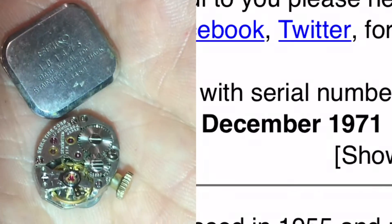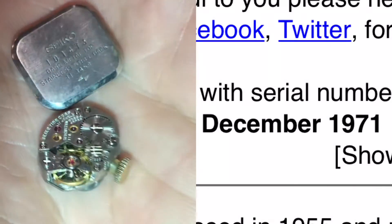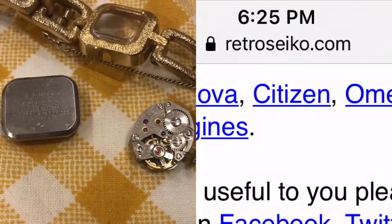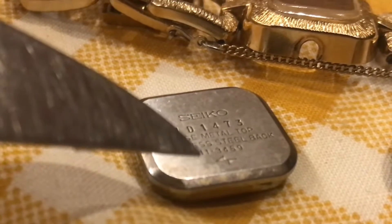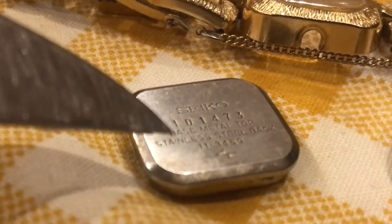After looking at the numbers on the back, this was made in December of 1971. I got this information by looking it up on RetroSeiko.com. Here's the model number, and this number 11 right here — that's the movement number.